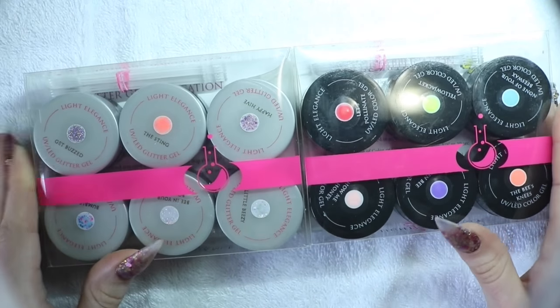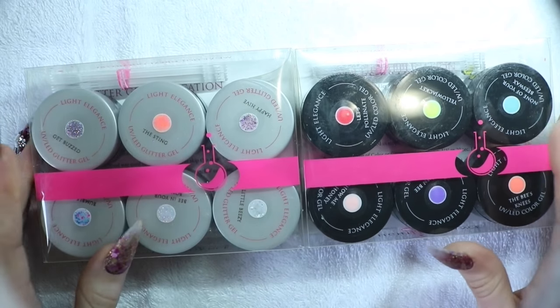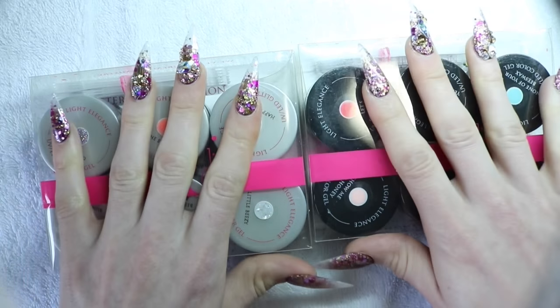I've taken both a gel and acrylic course, so I know how to use both. It's kind of fun to mix up your colors, change things up, try new things. So I'm just going to show you a few things with that and let's get started right now.